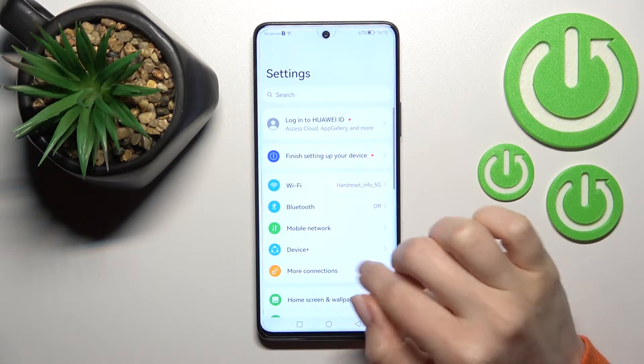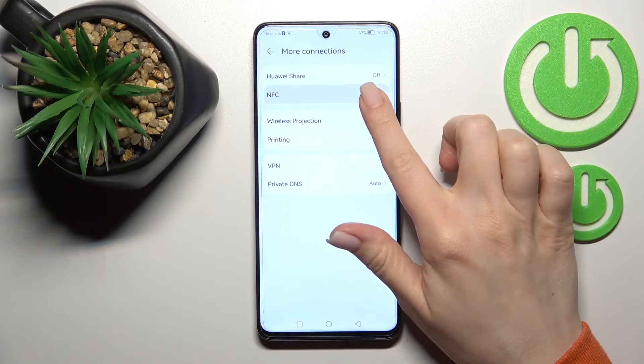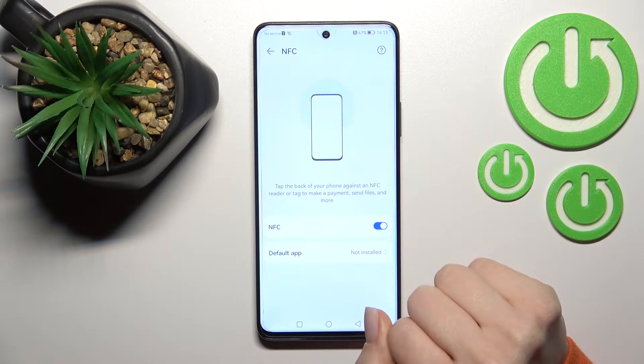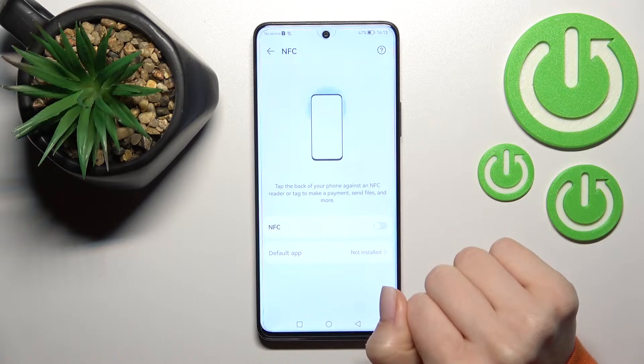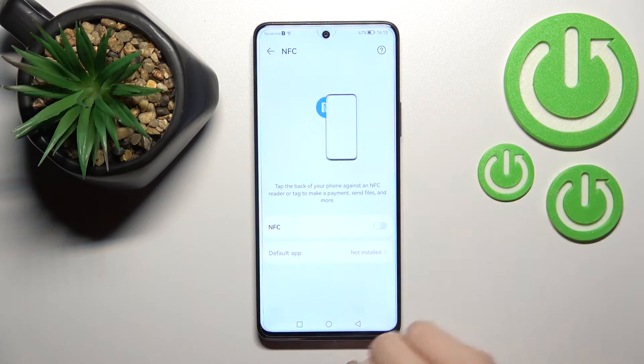First, you should go into the Settings application and tap on More Connections. Here you will see the NFC section — tap it, and to activate NFC just click once on the switcher. To turn off NFC again, click once more on the NFC switcher. That's how it looks.